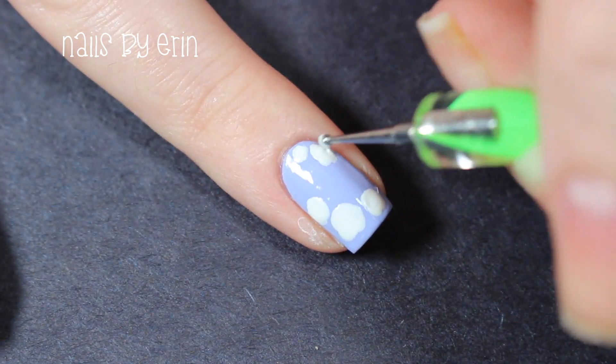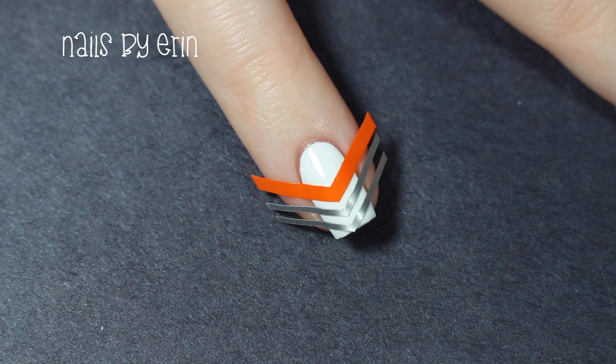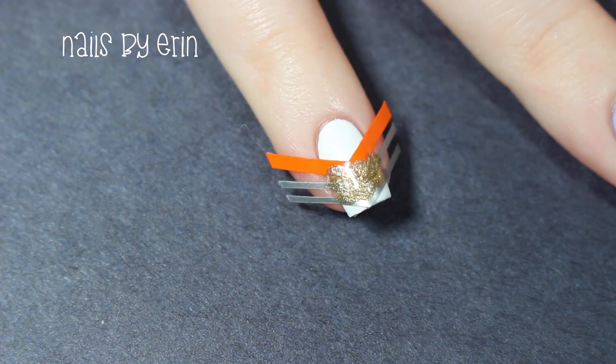While that's drying, I'm taking some single chevron vinyls from Snail Vinyls and using them on my pinky nail. Once those vinyls are stuck completely down onto my nail, I'm painting over them using that gold nail polish.